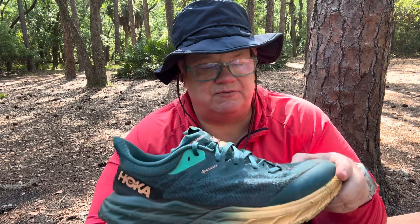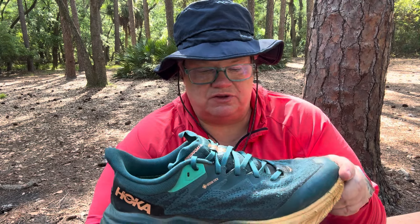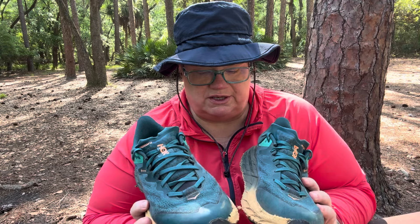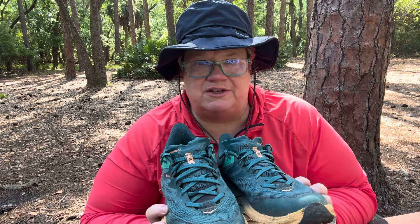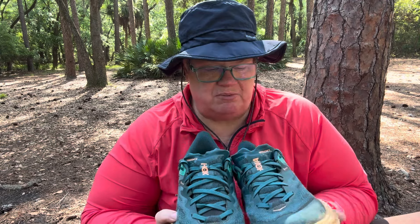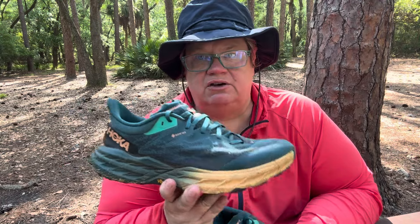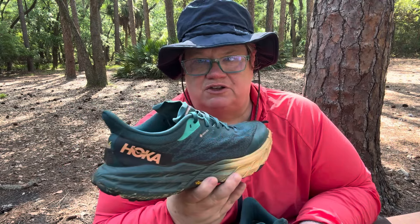Let me tell you some things I like and some things that I think can be improved on the shoe. First of all, they're super cute. The Speedgoat — they make their shoes in all kinds of different colors, some quite out there. Fuchsia and different things. I've got another pair that's an aqua blue and pink and I love it. Super fun. These here are your typical kind of aqua-green color, and you can see it's got the Hoka brand on it.